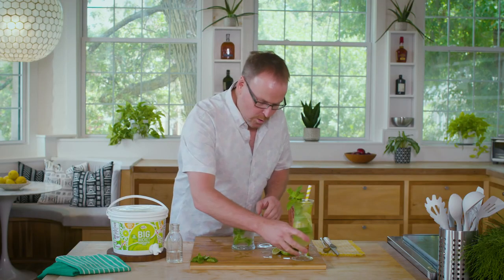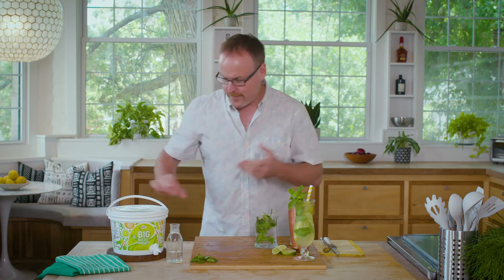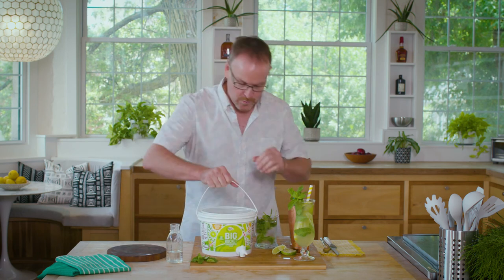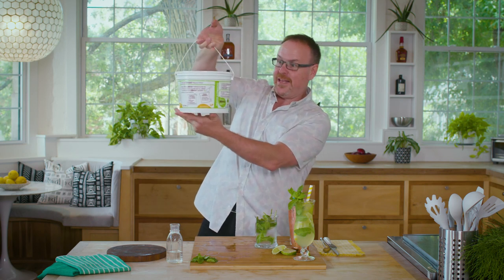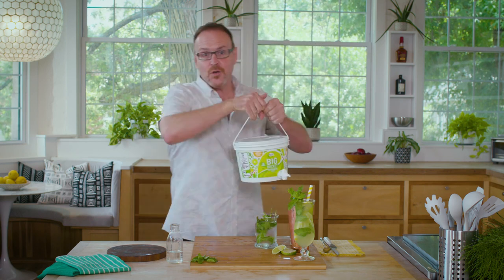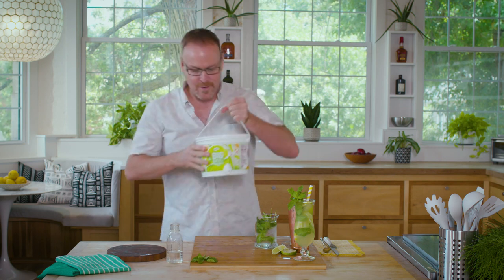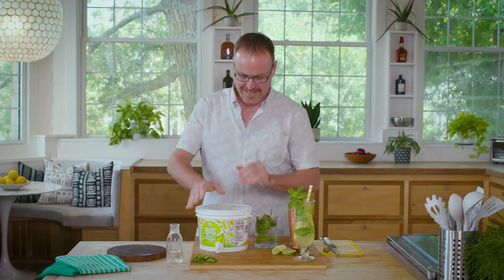So there are five really fun, crafty recipes and classic recipes made with the Big Bucket Margarita. Be sure to check out the big label on the Big Bucket and join us at mixologypro.com for a number of other great Big Bucket recipes. Have fun — we'll see you next time.